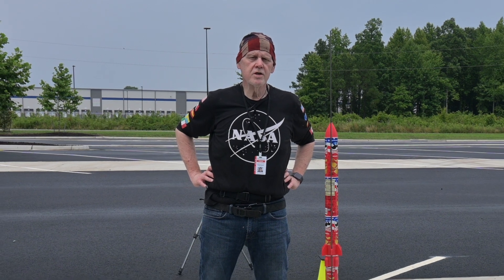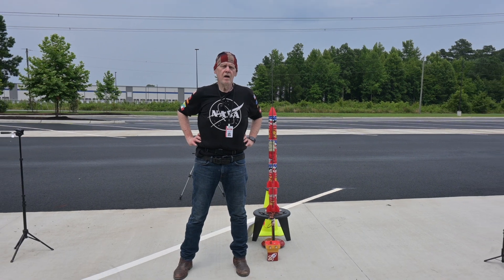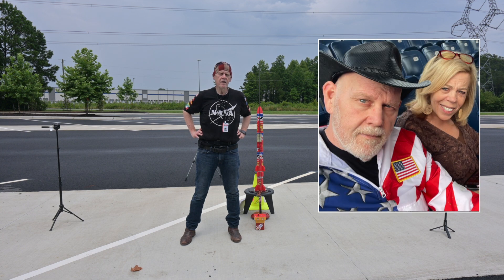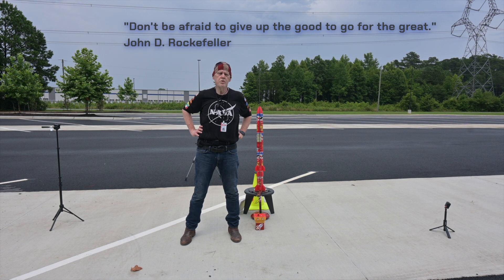Hey, welcome back subscribers, and if you're new here, thanks for checking me out. It's about two in the afternoon on a Sunday. It's been a week since me and my partner conducted the horizontal static fire test. That was the booster of this particular rocket design, which this is the third and final attempt to get this to work properly.